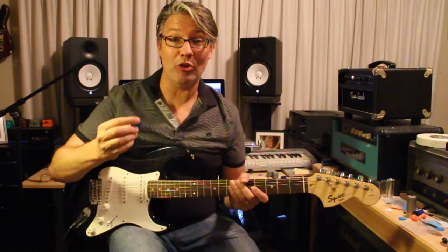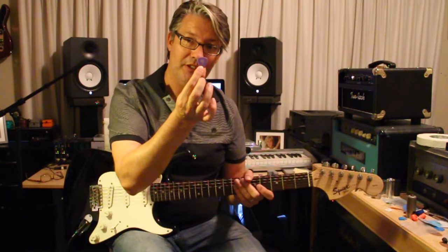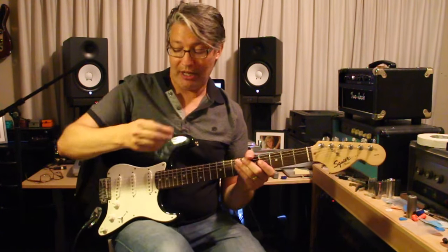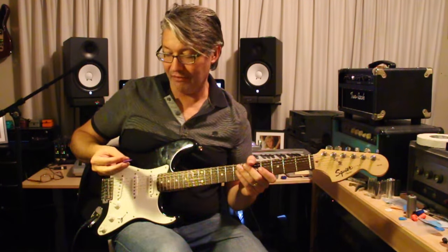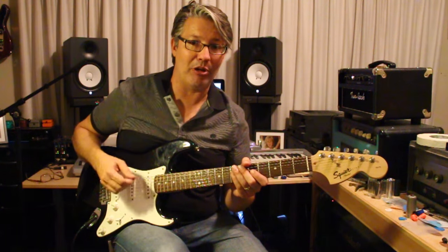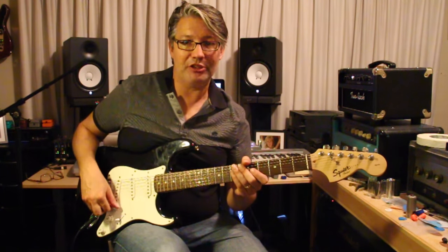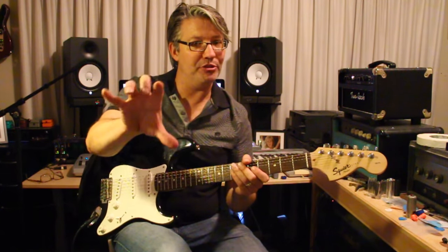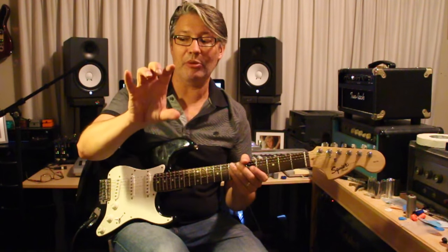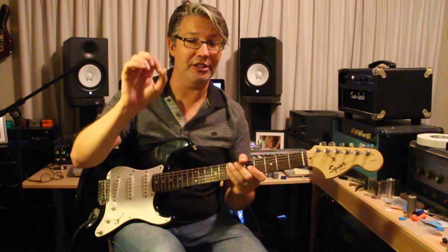I normally use a Dunlop 1.5 pick, which is the purple picks, and these are made out of Durlin. They're very smooth and very hard. I like them because I feel like I don't have to wait for them to catch up if I want to play fast. But it's really interesting — I'm using the microphone on the camera so I don't know how clear this is going to be, but I really want you to hear the difference between these. And this could be a really cool tool.